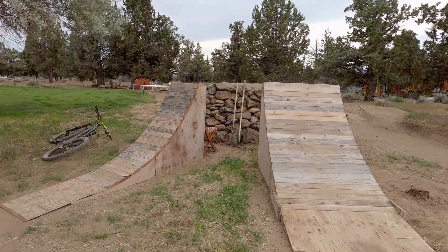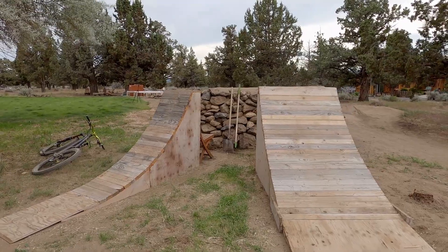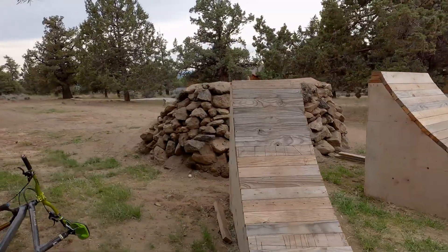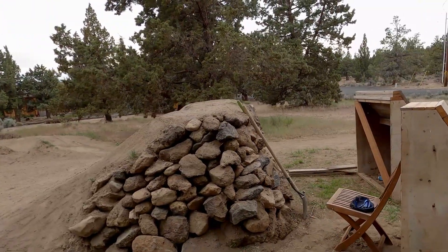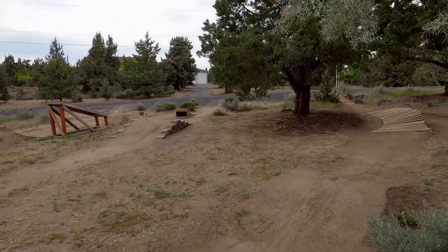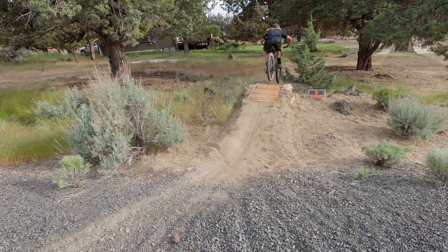Probably my two favorite things — I have the most fun in the backyard with these two jumps, and they're just a blast. We've got one that comes straight on and then this one comes at a hip. They both have a pretty good gap, like about 10 feet or so, maybe a little more, and then they both have their respective run-ins. I'll cut to some riding clips.